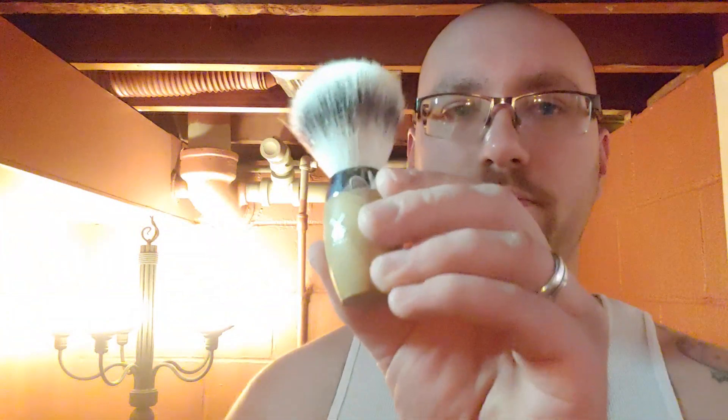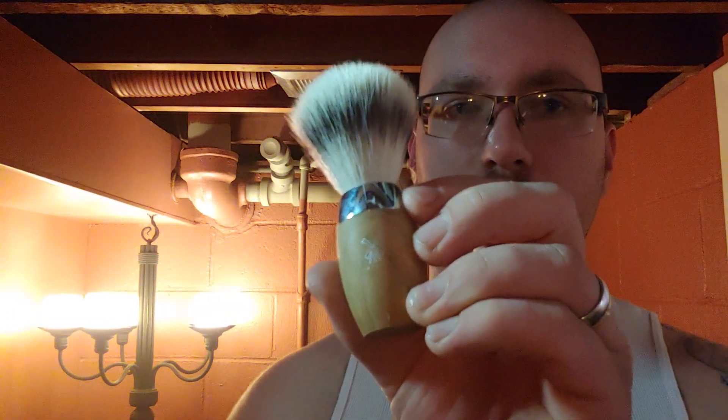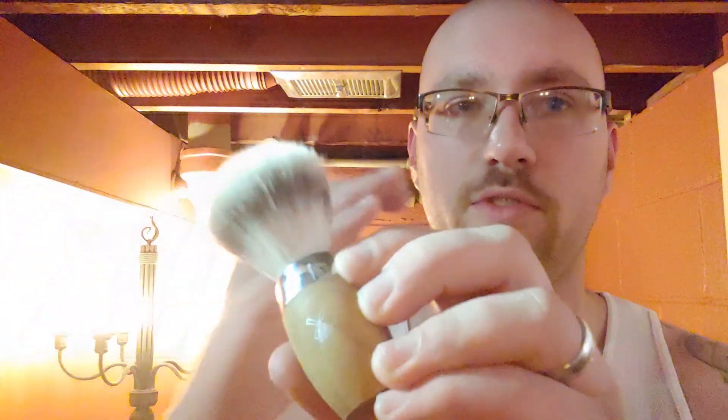My wife loves the scent of it. I think it's okay myself, but I'll wear it for her — I'll never have a problem doing something like that. So we're going to use this. It's going to be a face lather today with my Mula synthetic, 21 millimeter, super soft.